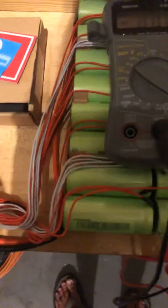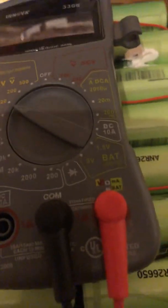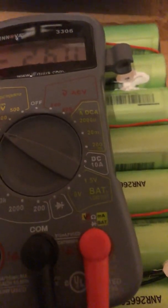Let me hold the phone here and show you — it's a little difficult balancing everything. You can see it's reading about 2.61, 2.60 volts. So if I come over here and do the one next to it, let me do that real quick.